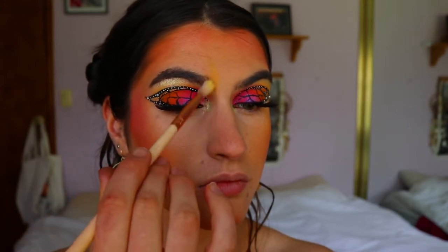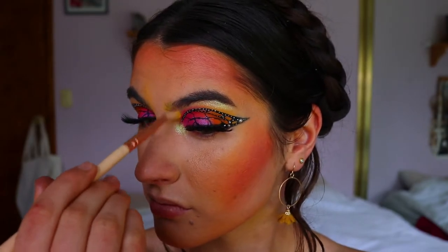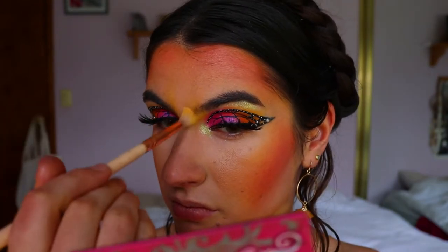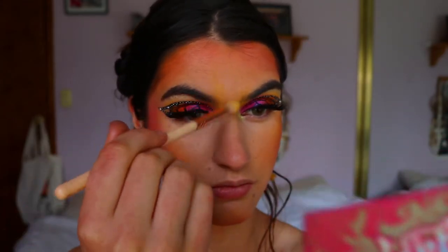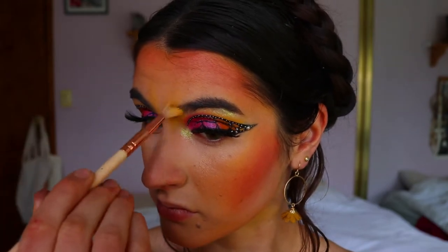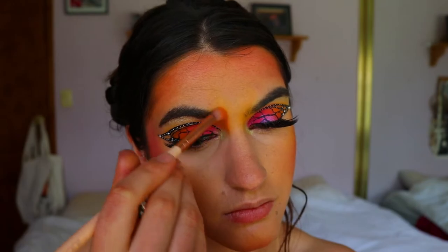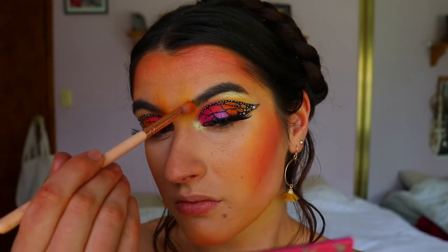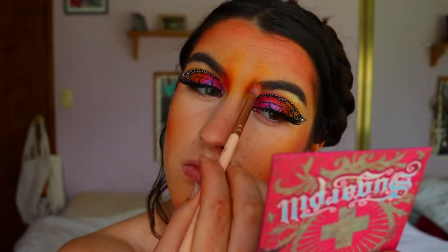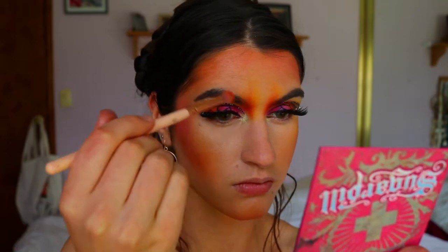For the antennae of the butterfly on the face, I'm going in with yellow on a fluffy crease brush, applying it next to my brows along the nose bridge and brow area, flicking it up towards the forehead. I place most of the color on the bridge of the nose and flick it up in a pointed shape. Then I follow the same color gradient — the two orange-yellow shades to deepen the antennae, then Flame Point on a petite crease brush to deepen further, then the magenta shade, following the same gradient we used for the face and eyes.